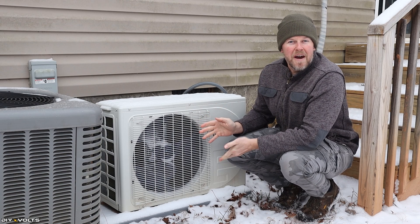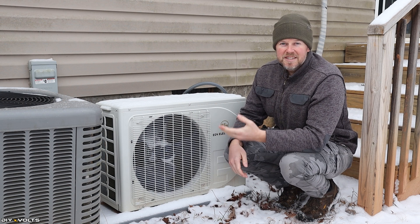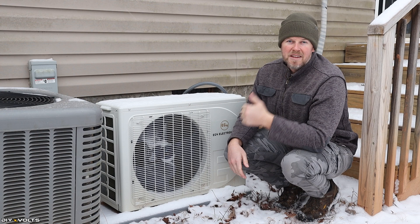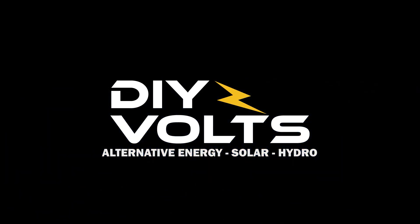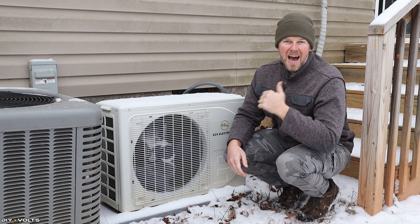This is the EG4 12,000 BTU Hybrid Mini Split. If you're questioning whether this unit is worth it and how well it heats in the wintertime, then this video is for you. Welcome to DIY Volts. I'm Seth.